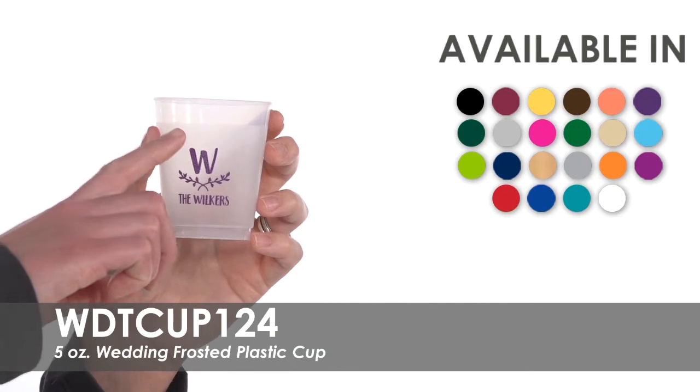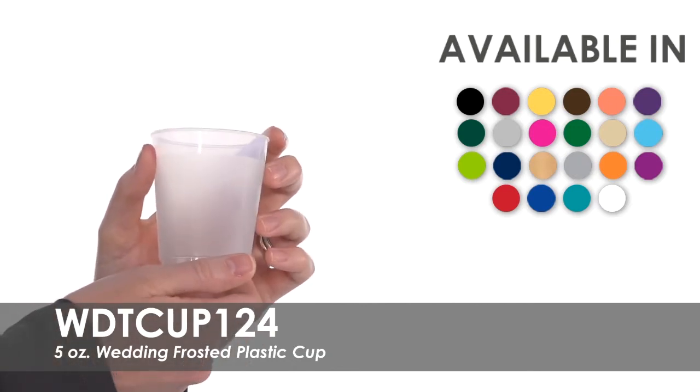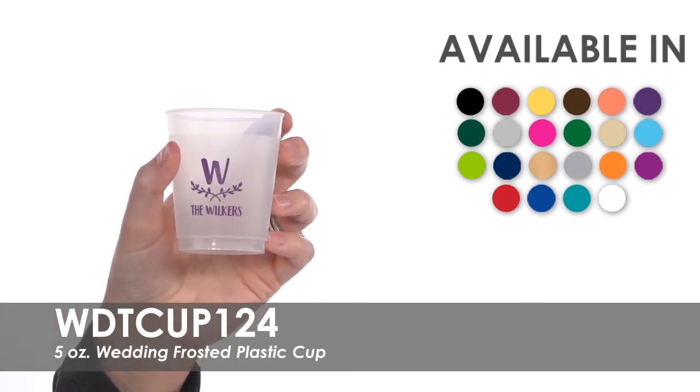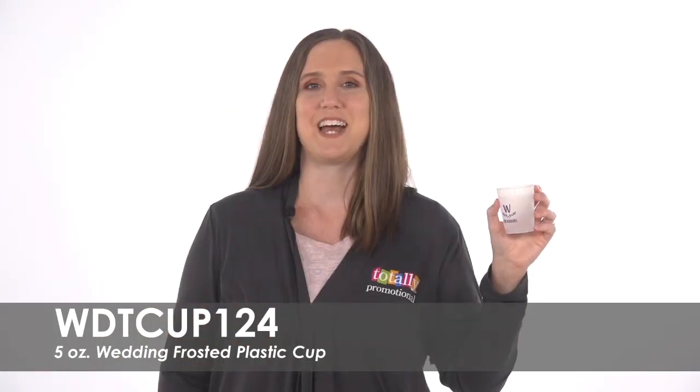Have your custom wedding logo or monogram imprinted in one of 22 color options on one or both sides for no extra charge. Made of shatterproof translucent plastic, these cups are top rack dishwasher safe and are great wedding favors for your guests.